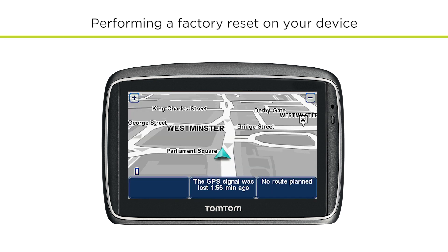Once you see the map and your device shows you your current position, the factory reset is complete and you can start using your device.